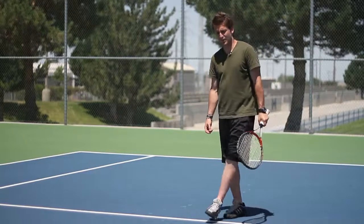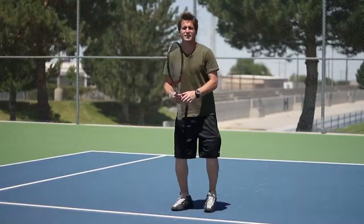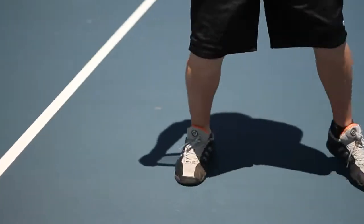Now, you don't want to cross your feet like this because then you're going to be off balance. You want to shuffle your feet. Again, I'm Josh Muramoto, and that was your cross step footwork.